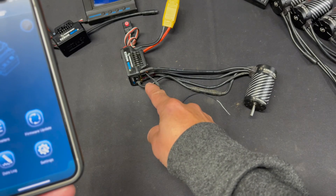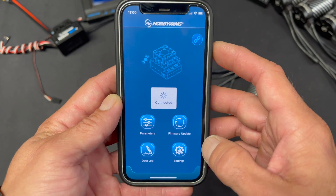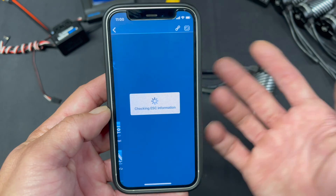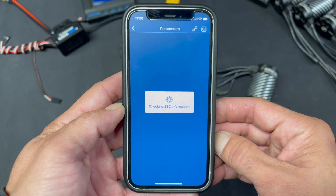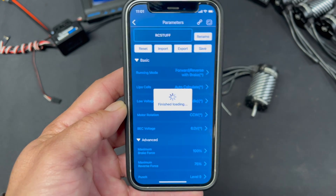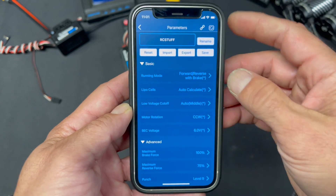It's plugged into the dedicated programming port, not the receiver wire. Tap this button here to get in, select your BLE Hobbywing device, and then it connects. To look at the speed control settings, you don't go to 'settings' — you go to 'parameters.' I know it's kind of weird, but now you know. Once you get in here it takes just a moment, and you get all your settings. I have run the speed control already, so these are not the default settings, but we're just going to talk about what these settings do.